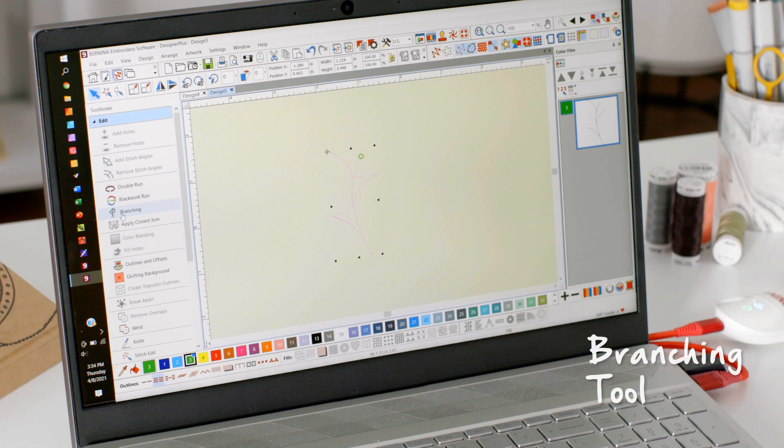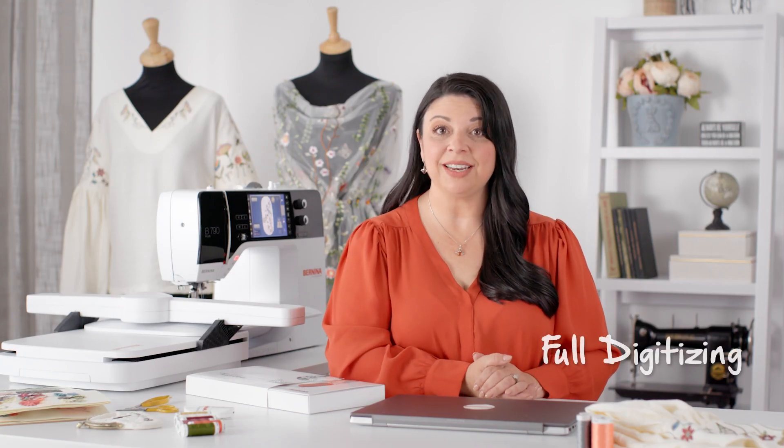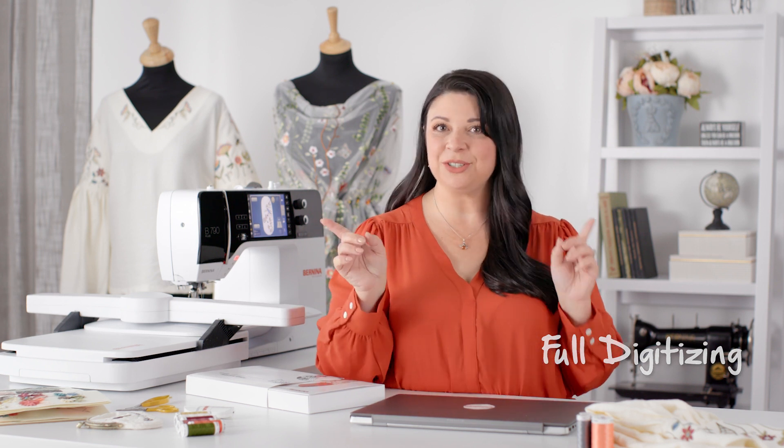For example, the branching and the weld tools. The branching tool is pretty amazing — you no longer have to worry about your stitch sequence. It will literally regenerate to give you the most efficient stitch sequence. And the weld tool? You can now take multiple objects and weld them into one single object. Designer Plus has full digitizing ability, allowing you to take your project from sketch to design and digitize it manually.